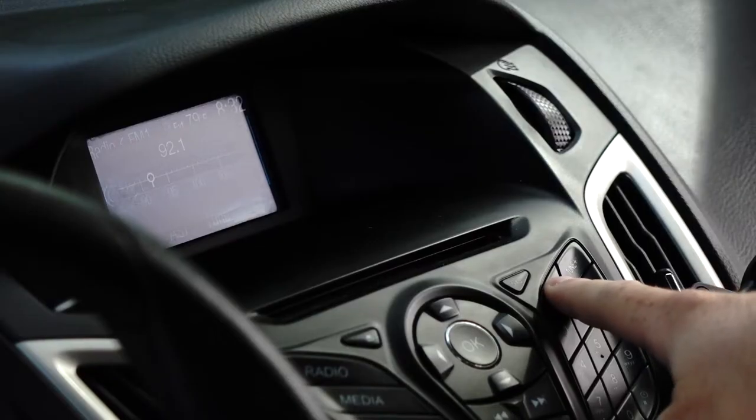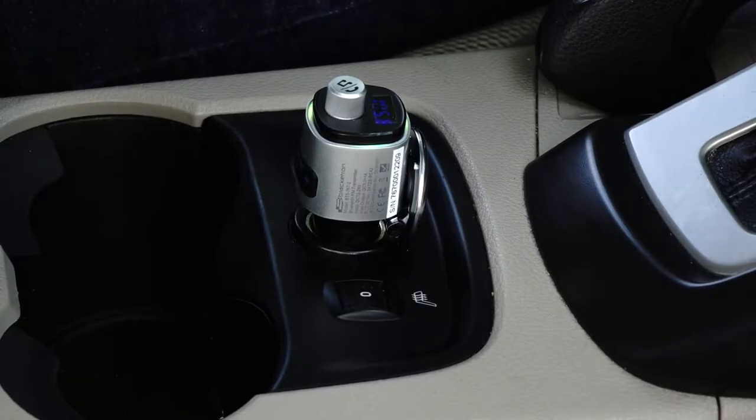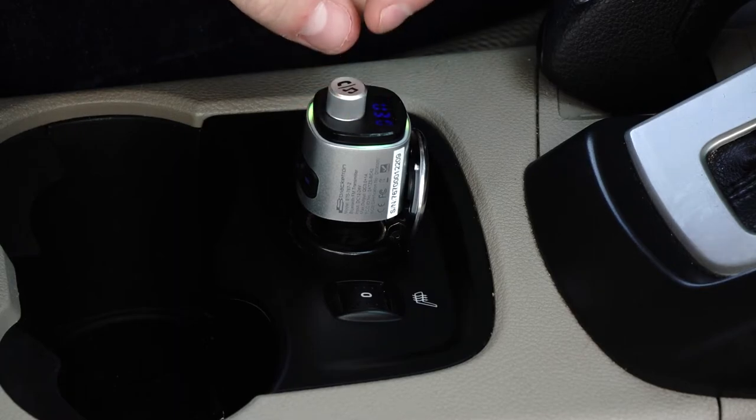Then, turn on your car's FM radio and tune it to an unused FM frequency. Next, adjust the FM frequency of the Roadtripper Voice to match the frequency shown on your car's radio.